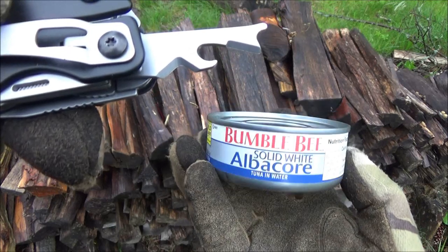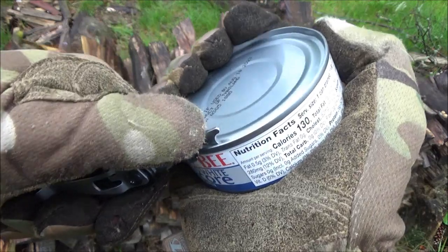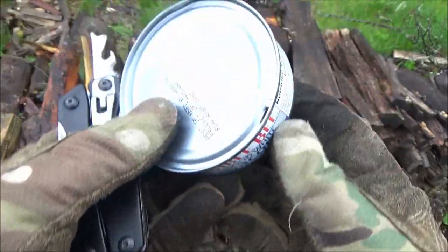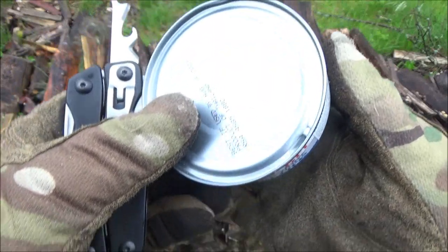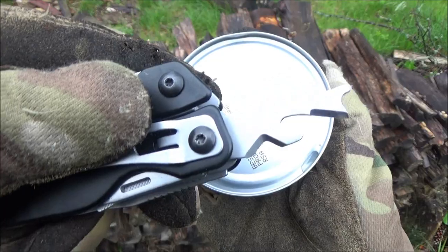We've got a can opener and some tuna. I'm just going to pierce it to show you that it's sharp enough — these days most cans have pop tops, it's not like when I was a kid, so it's pretty retro — but it's well sharp enough to do its job.